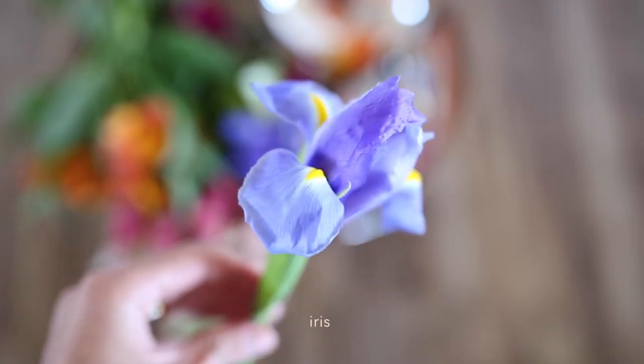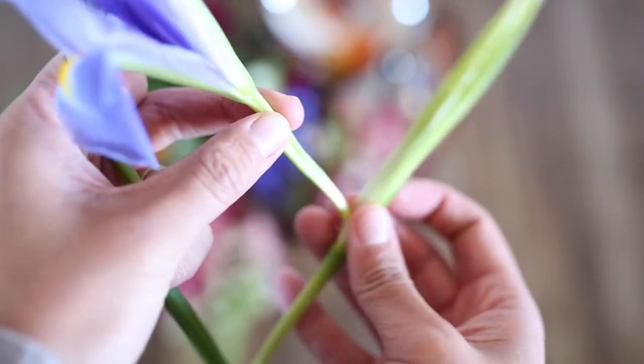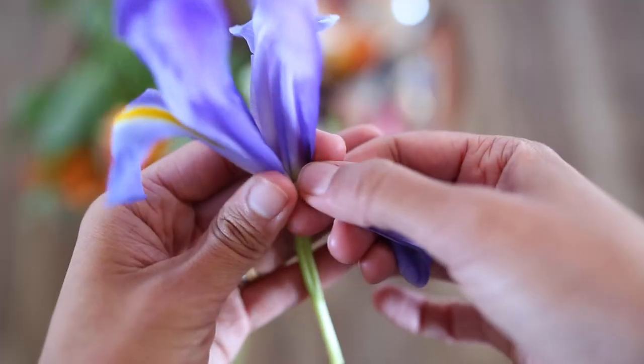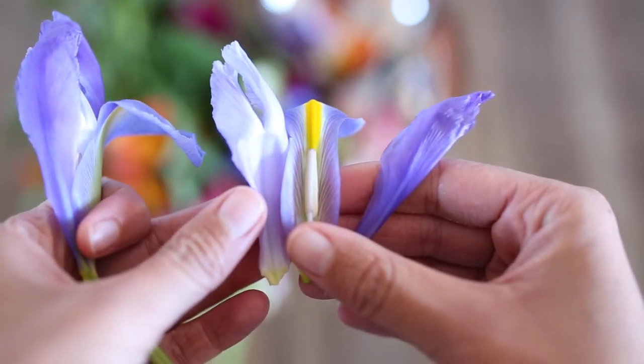And then my favourite — the iris. These guys have the coolest long petals with an elegant arch and that vibrant colour, and you might end up with your stamens — the bit with the pollen — intact too. You'll find that out of one iris bloom you end up getting three different petal shapes.